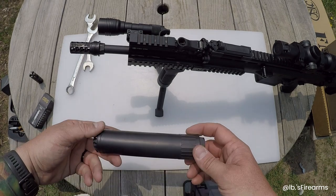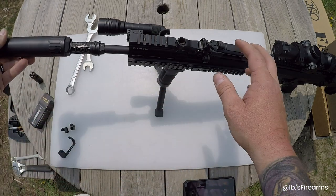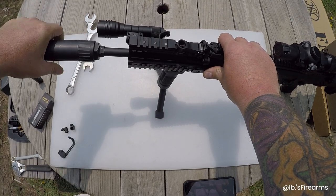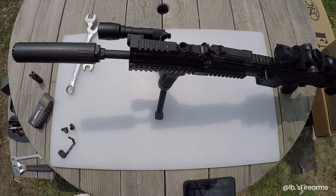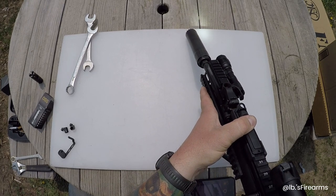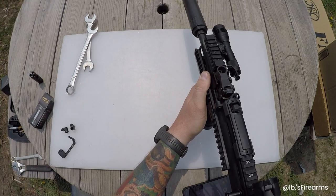I didn't bring the suppressor out — grabbing it now. Here's the suppressor: it's the OSS QD 762 Titanium. Righty tighty applies to OSS suppressors. I can't twist it off once it's on, so that's good. There we go — that's how she's going to look with the suppressor on.